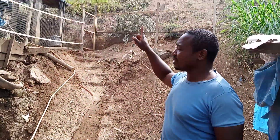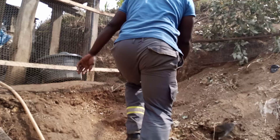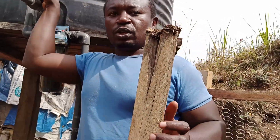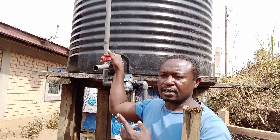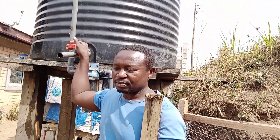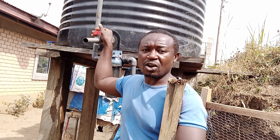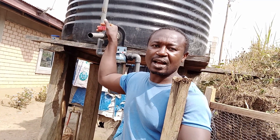I want to take you where the water is pumped into the tank. With the pump inside, it's connected to a panel and a switch. When we press the switch, it pumps the water to a reservoir of 3,000 liters. Actually, the well here can pump more than 30,000 liters of water every day at the peak of the dry season. And we've realized that water crisis is the order of the day now.